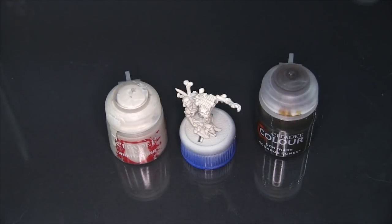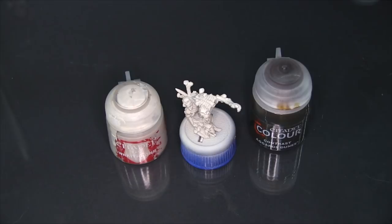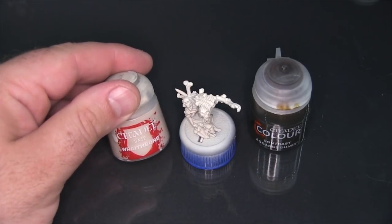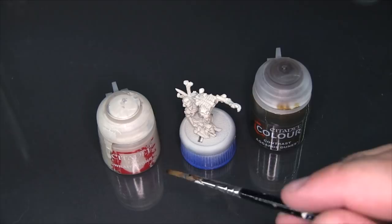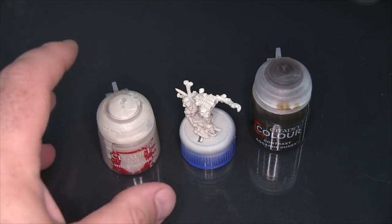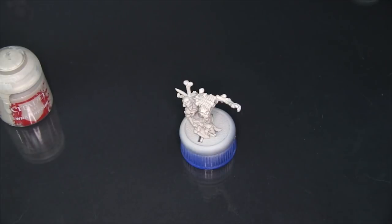Hey folks, Mike here from Epic Duck Studios, back with the test bench continuing to test more Citadel Contrast colors. This time I'm going to be testing out Contrast Agrellan Dunes. I'm using a model that I've already base coated with Citadel Base Wraithbone — primed with Badger Stynylrez resin white, then coated with Wraithbone through my airbrush since I don't have the Wraithbone rattle can yet. We're going to give a nice sloppy coat of Agrellan Dunes over the whole model.